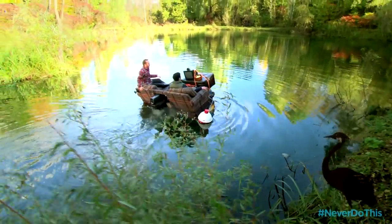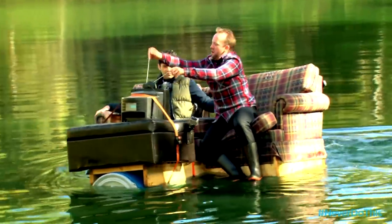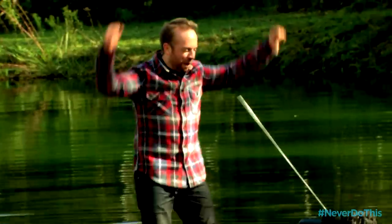There we go! Hey, the TV's on! I'm not really getting any reception though — just static. I don't know how to steer this thing. This is awesome! Couch boat! I'm getting the hang of it!